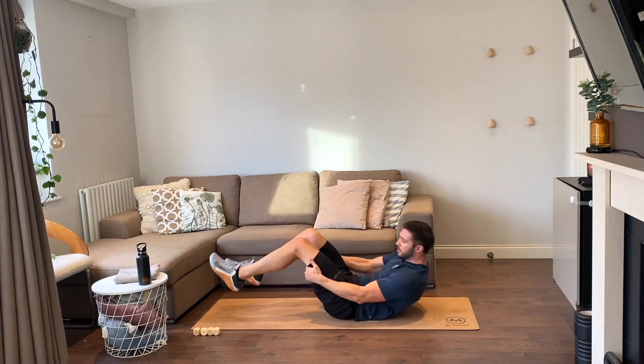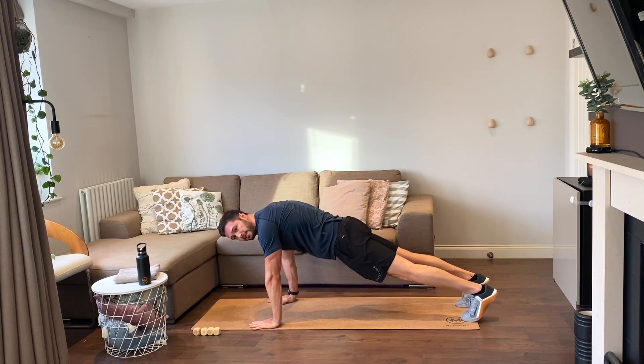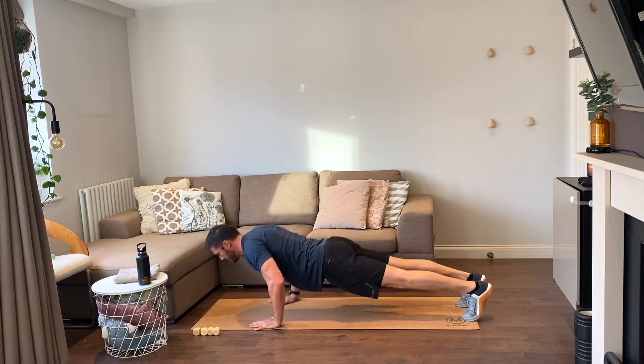Nice work. Push-ups — four push-ups on me, let's go. One, two, three, and that's four.